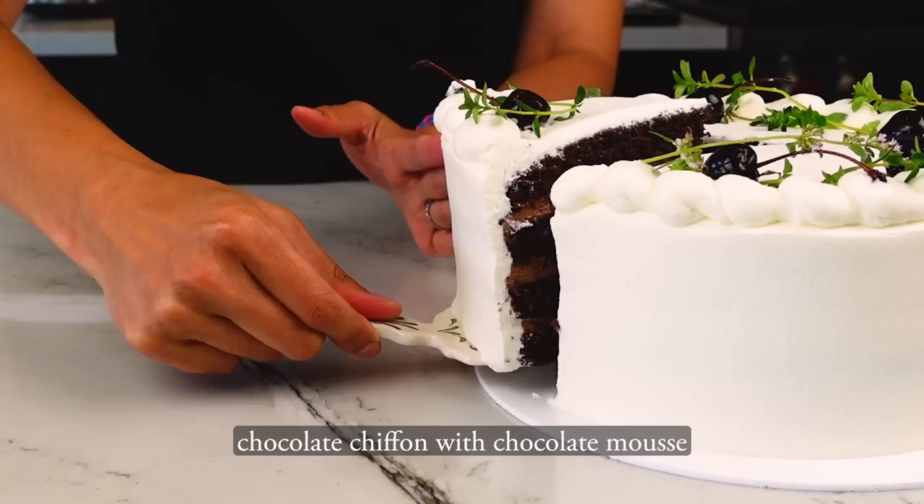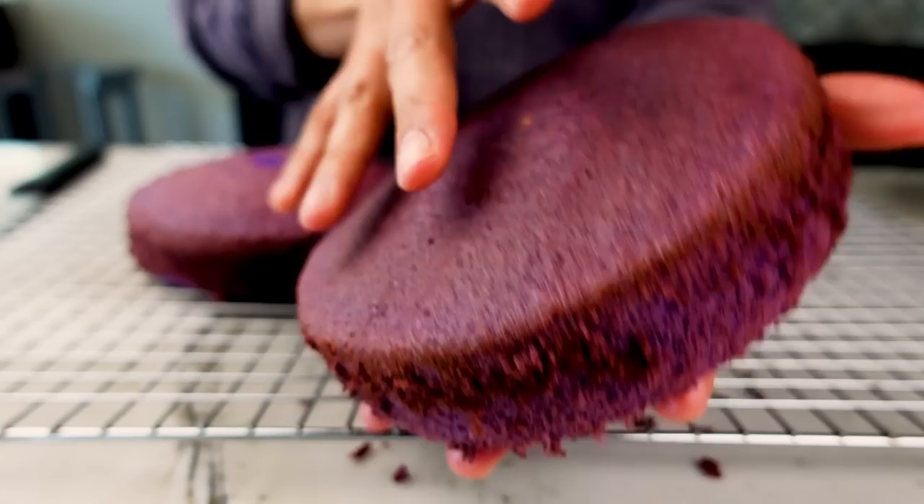Of all my cakes, these appeal to those who like a lighter style of cake, including my Thai and Chinese family who prefer cakes usually sold in East Asian bakeries.